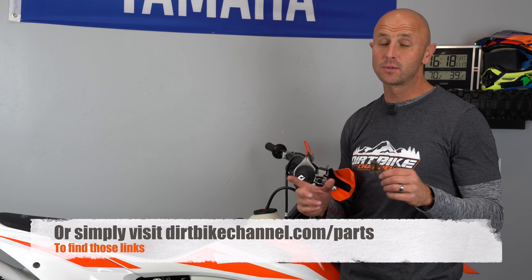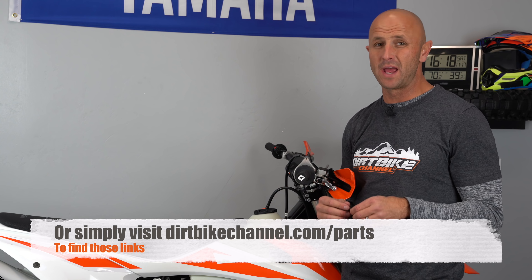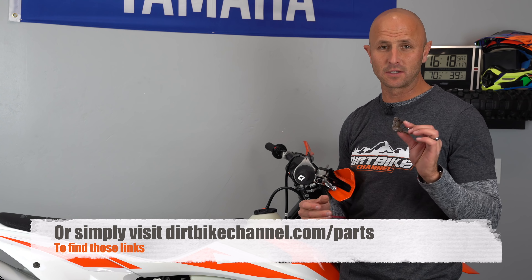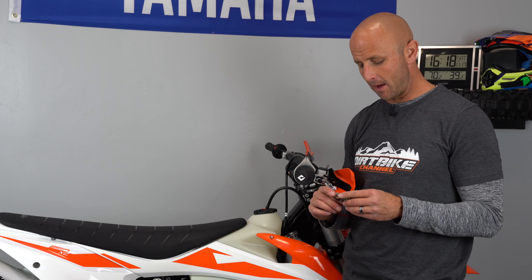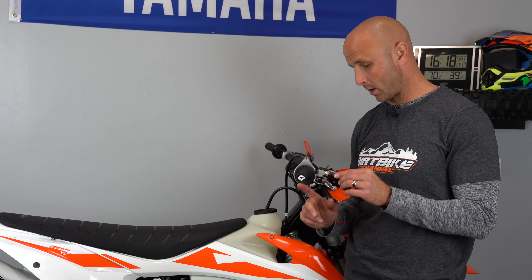Dead easy to install these things. I don't get paid to do these video reviews — I bought these myself on Rocky Mountain ATV. If you look down in the video description I have links, please use those links if these videos do any bit of value to you, because that is one way I'm supporting my family now. I paid $26.99 for these things.